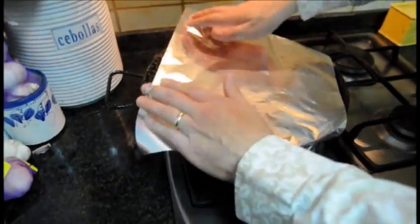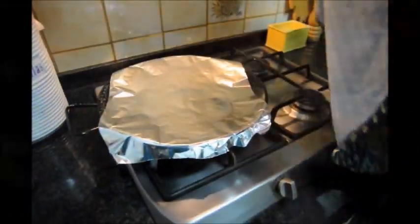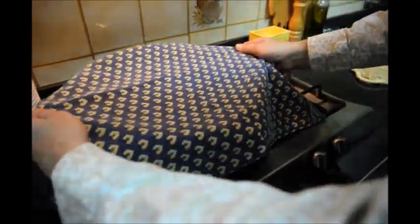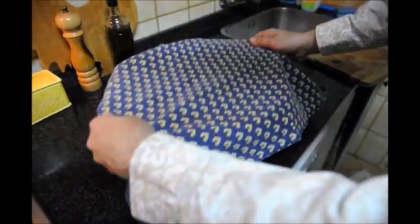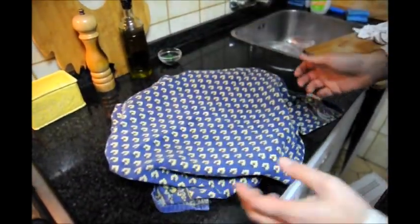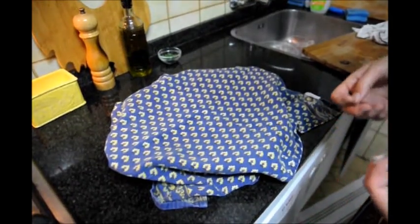We're going to cover this with some foil, then grab a dish towel to cover it on top. Move the fideuá to a safe surface and let it sit for about five to seven minutes to let all the flavors develop and let that last water evaporate inside the pasta.